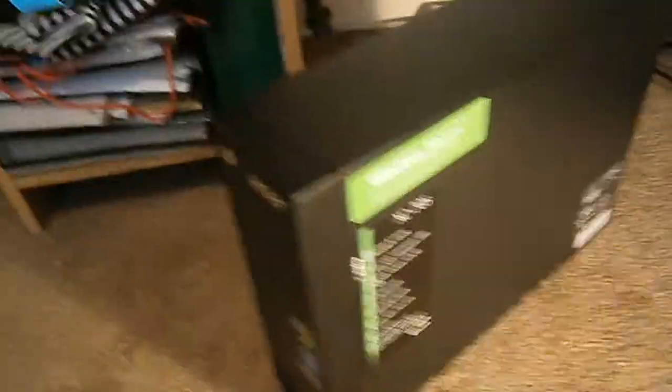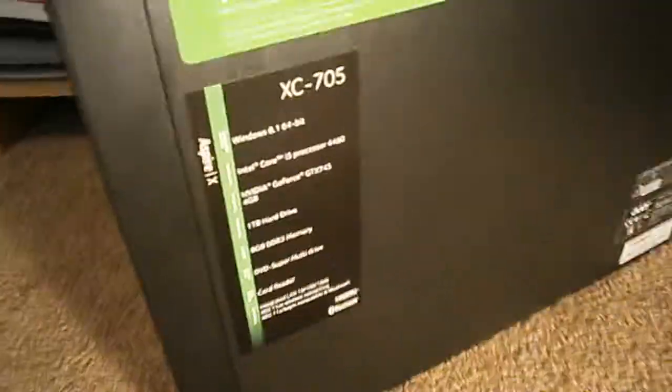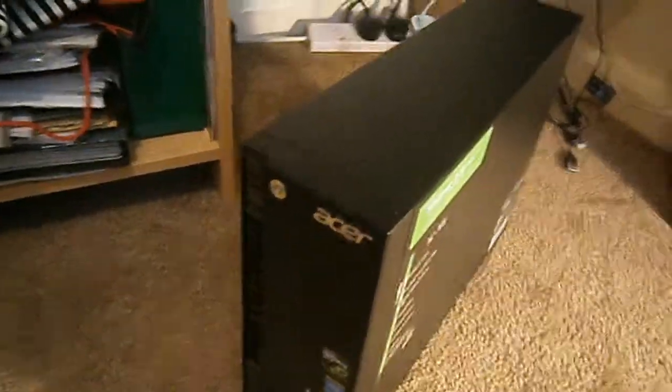And this is her. Beauty, isn't she. It's an Acer Aspire AXC-705, running an Intel i5 processor, it's got an NVIDIA graphics card as standard, 8GB of RAM, 1TB hard drive, and a nice stylish black case.